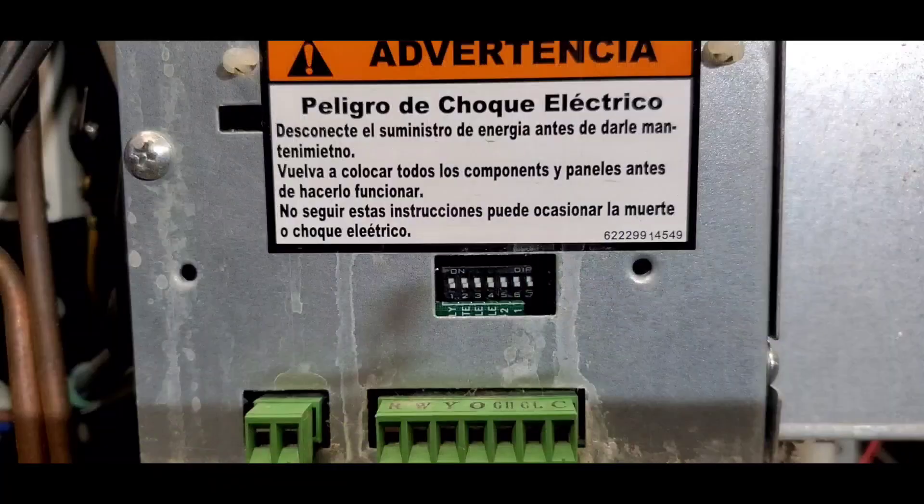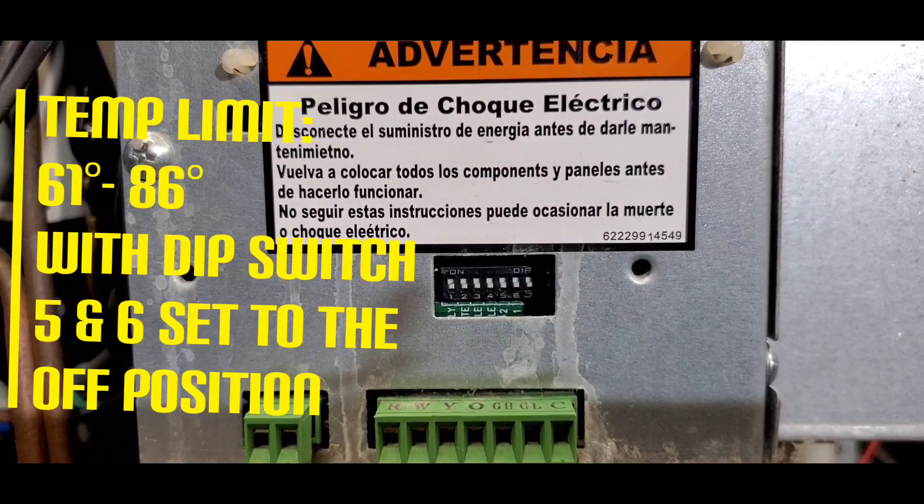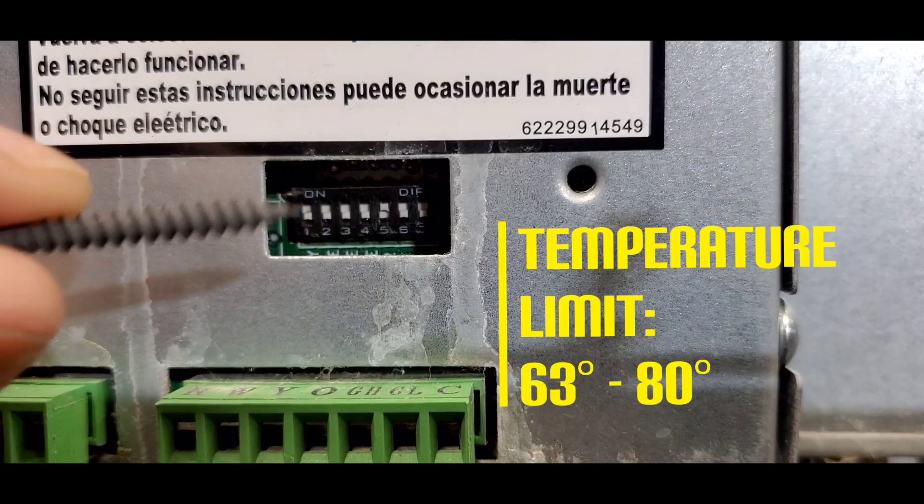With dip switch five and six both set in the off position, we get a temperature limit of 61 to 86 degrees Fahrenheit.